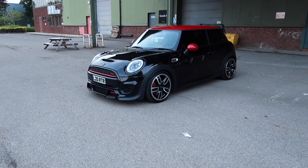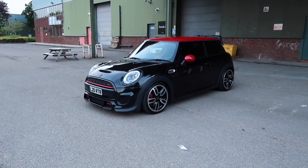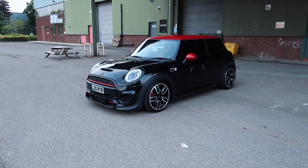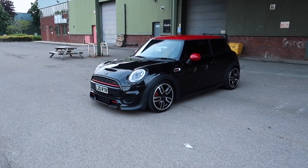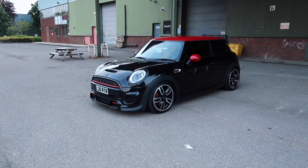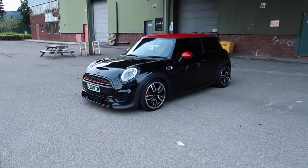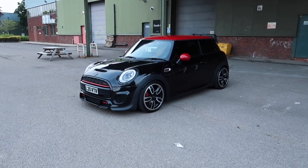Hi guys, it's us again. We're doing a big transformation on Lauren's Mini, so we're going to talk you through all the bits and why we decided to go down this route. Now obviously we love the black and red — it is signature colors — but it's an absolute pain to keep clean. We keep on top of it, try and keep it swirl-free, but using it all the time for shows and runs, it does have some wear and tear.